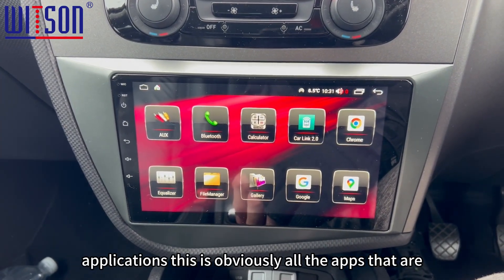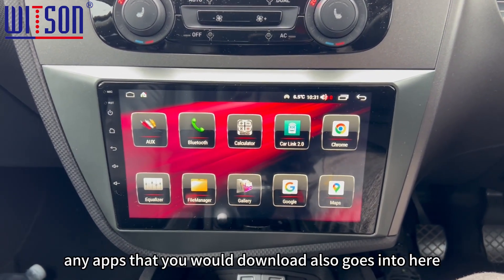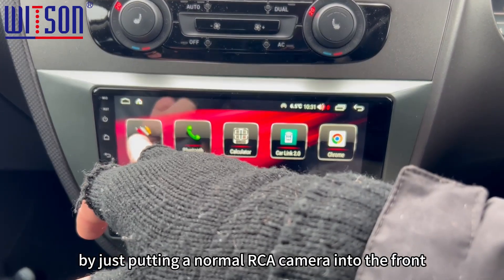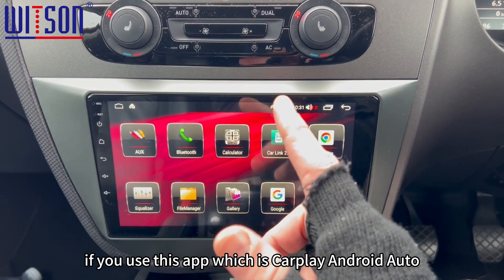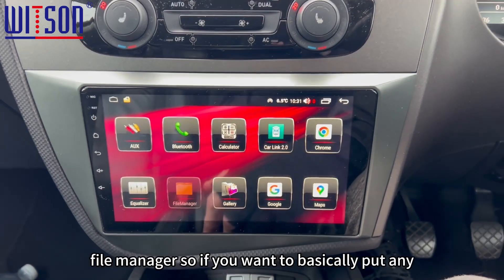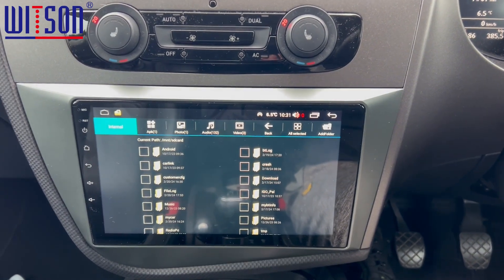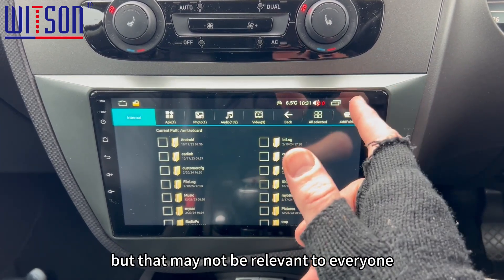Going into the back-end applications — this is all the apps that are basically on the system. Any apps that you download also go in here. As you can see there's AUK, so if you wanted to link anything like a TV box to it, you can do it through there. Some people are using front cameras by just putting a normal RCA camera into the front and then linking it in there for a front image. There's your Bluetooth — if you use CarPlay or Android Auto, you can use your Bluetooth through there too. Chrome is a browser. File manager — if you want to put any applications onto the system from a USB pen, so if you're familiar with IPTV or anything like that and you can't get it from the Play Store, you can download it from another site and upload it through there, but that may not be relevant to everyone.